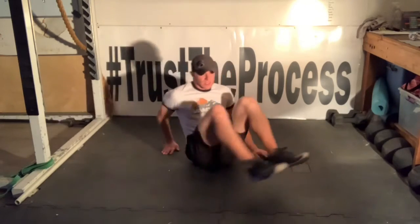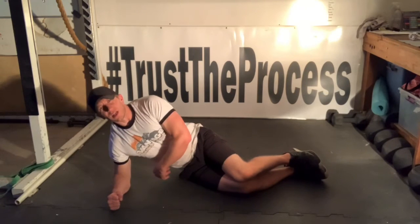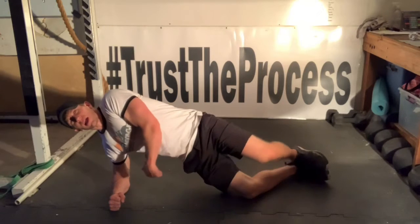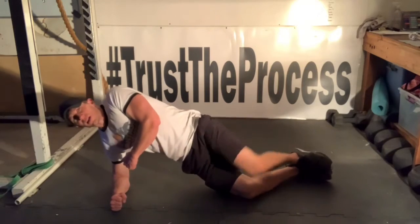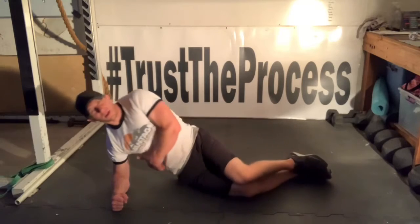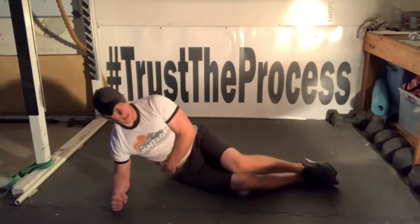Then I switch sides and do the same thing. The arm is lined up underneath the shoulder, I bridge up on that bottom leg and then elevate the top, back down knee to knee, hip to the ground. Push up and clamshell, back and forth, trying to maintain the best quality movement that I can.